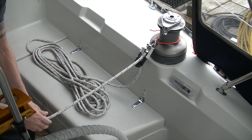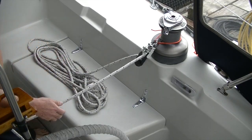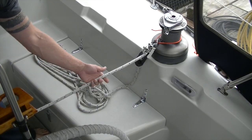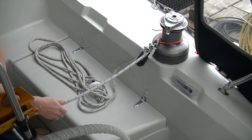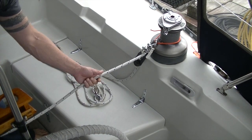I hope everyone enjoyed seeing this method of coiling a line and that the benefits are obvious. If you've never tried this method, I recommend going out and giving it a try to see what you think.